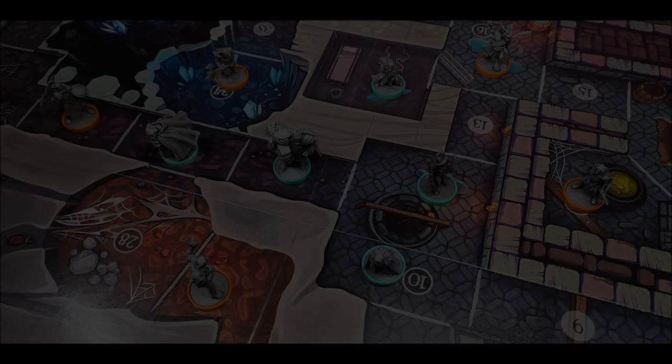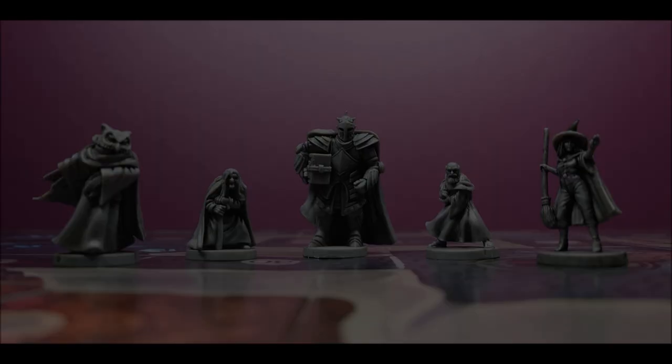Hey everyone, today on the Plastic Canvas we're painting Edith and Hugo from Wildlands by Osprey Games.